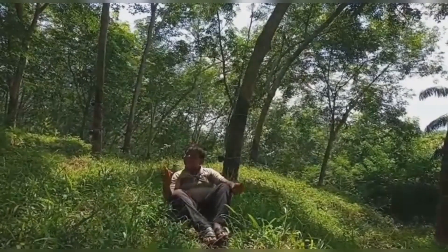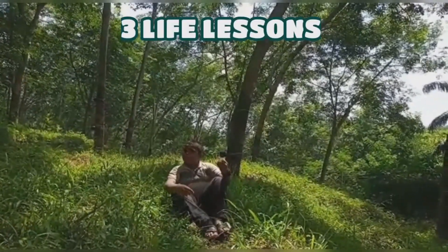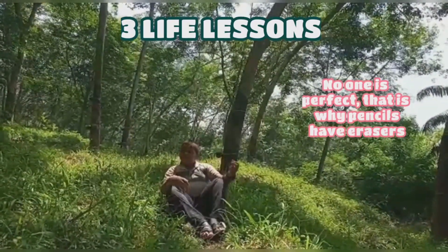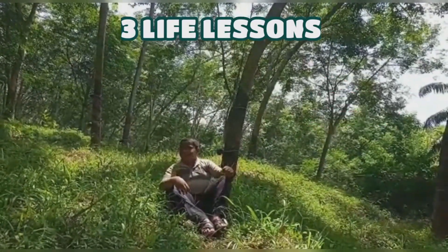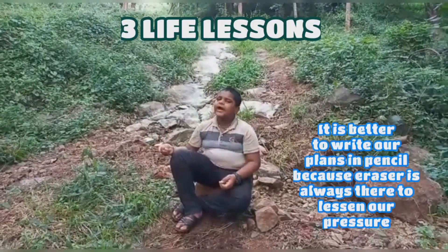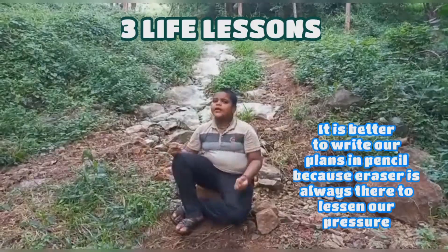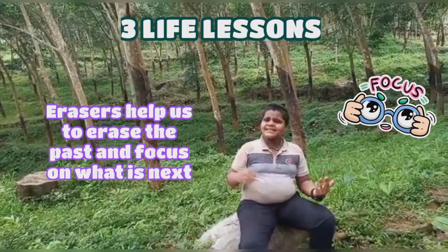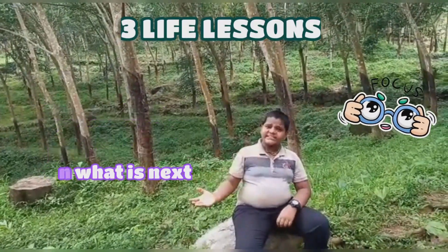We are going to see three life lessons from our eraser. Number one: no one is perfect — that is why pencils have erasers. It is better to write your plans in pencil because the eraser is always there to lessen your pressure. Number three: erasers help us to erase the past and help us to focus on what is next.